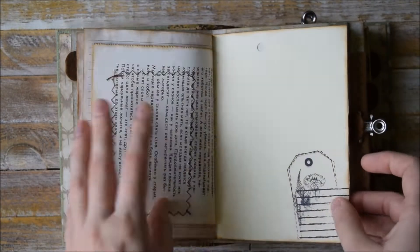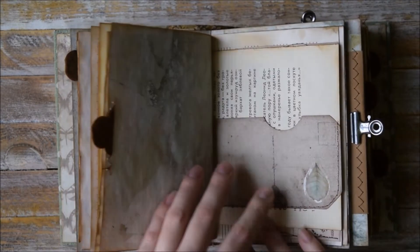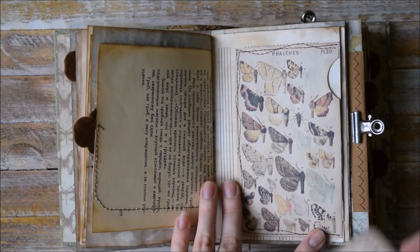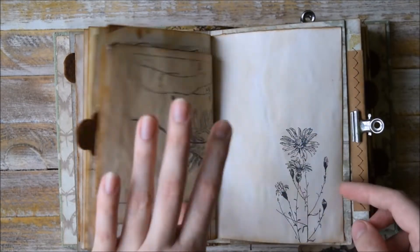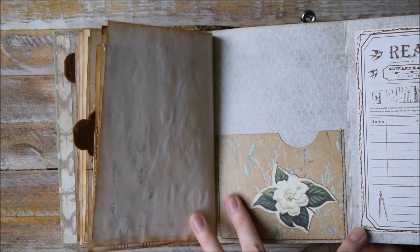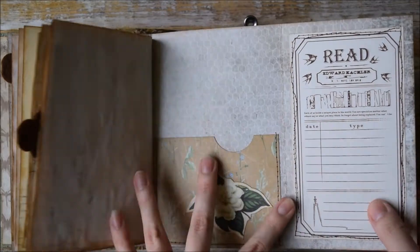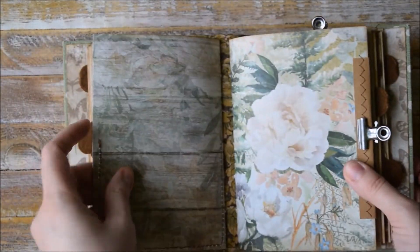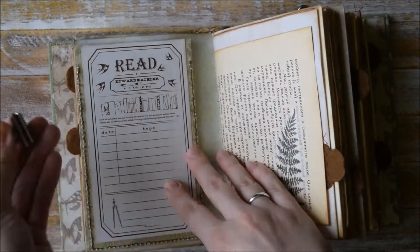Some decorative elements and more stamping here. More stamping, another tab, and here we have a pocket. Another pocket here. Here we have a flip-out. Here we have a pocket and this says 'read'.